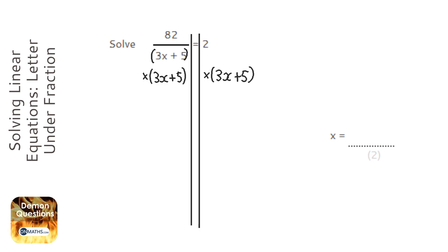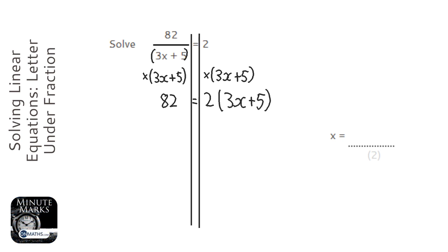When I times the left hand side by that bracket I just get the 82 — that's good, no more fraction. But on the right hand side I've got the two times that bracket.